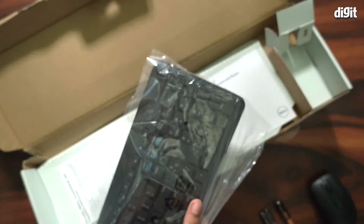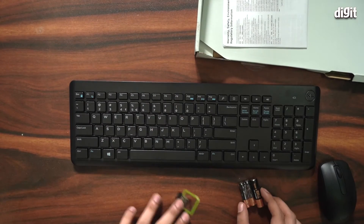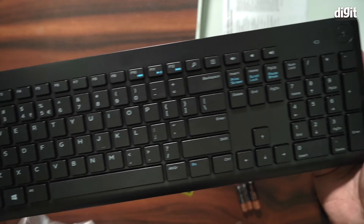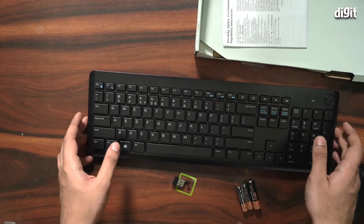Now it's time to take a look at the keyboard. Taking it out of the plastic bag — this is what the KM117 keyboard looks like. It too has a nice ergonomic design and matte black finish. This is a standard keyboard with chiclet-style keys and multimedia control buttons as well.